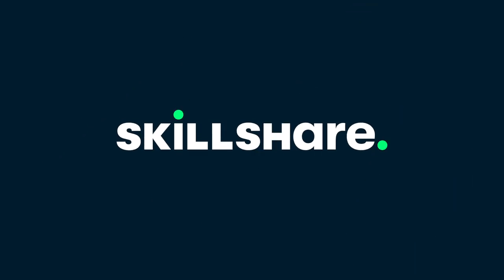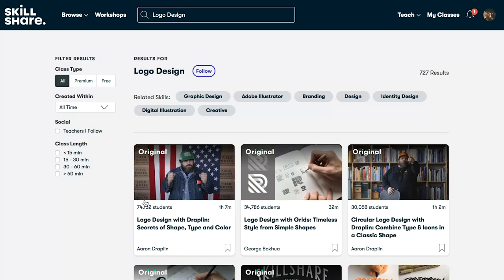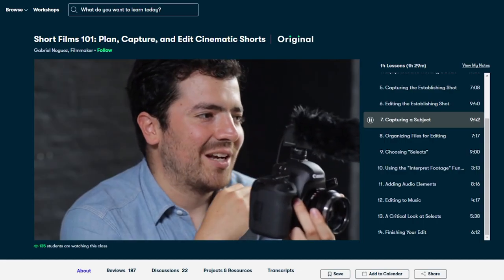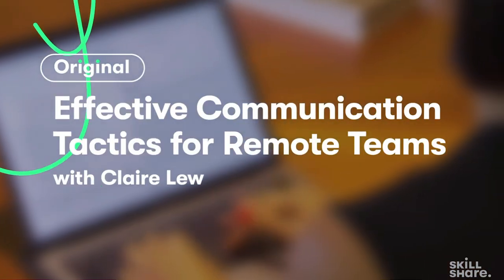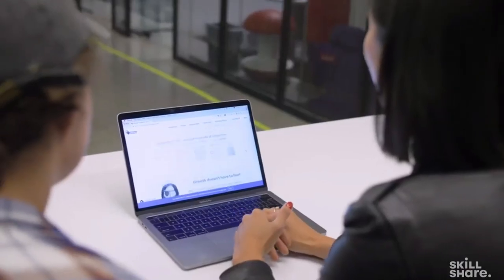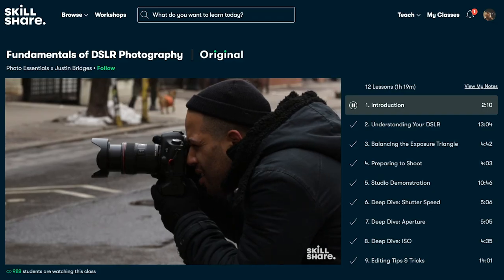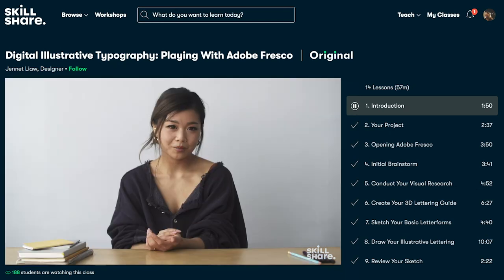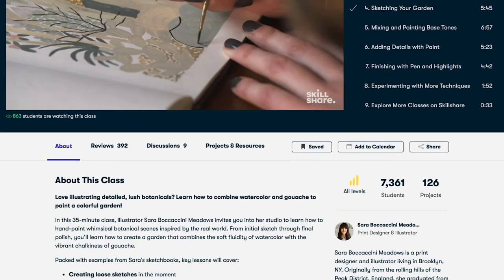Skillshare is an online learning community with thousands of inspiring classes for creative and curious people. Explore new skills, deepen existing passions, and get lost in creativity. There are lots of cool classes from film editing to guitar playing — the sky's the limit. This month I watched Claire Liu's Effective Communication: Five Best Practices for Remote Teams. Telling an embarrassing or funny story during a brainstorming session can produce about 26% more ideas from your team. It's curated specifically for learning — no ads, always launching new premium classes — and it's less than $10 a month with an annual subscription. The first 1,000 subscribers to click the link in the description get a free trial of a premium membership.